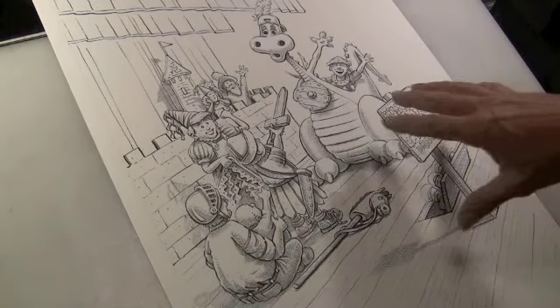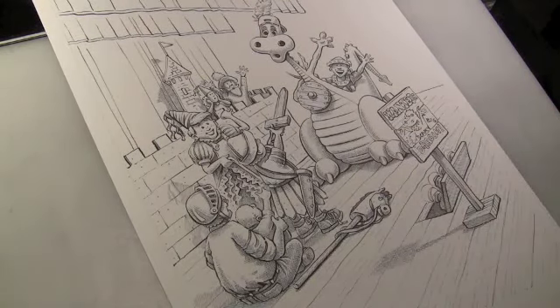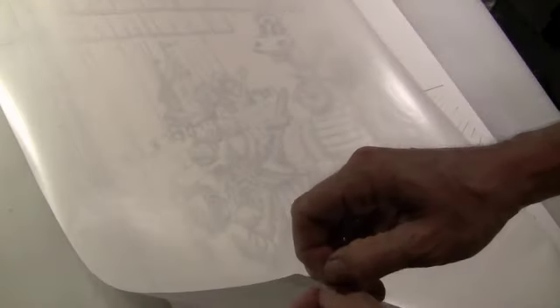So I'm finally done my cross-hatching. Next step in the process is to apply and cut out frisket — frisket film, it's sometimes called. It's like a large sheet of low-tack Scotch tape.